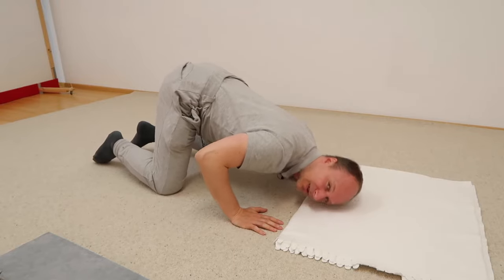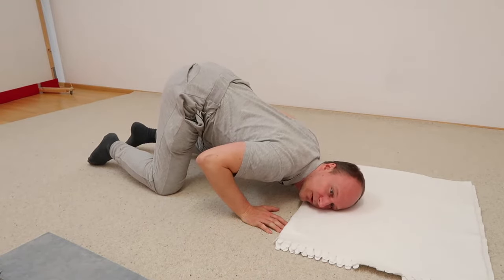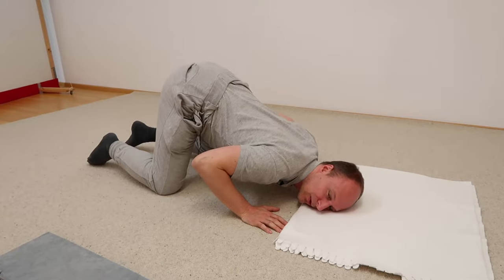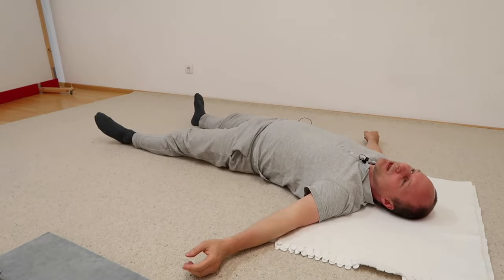You can think of the cat-camel pose — roll your cheek on the floor back and forth. Whenever you want, take a break. You can do this for three seconds and then take a break.